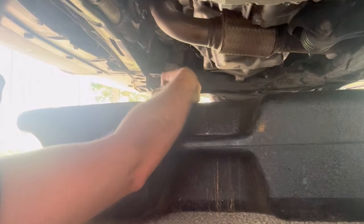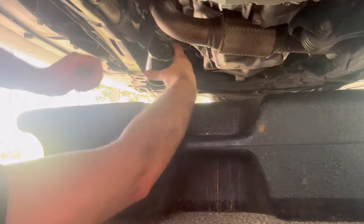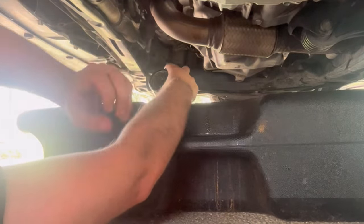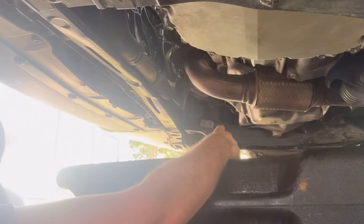Alright guys, just like any other oil change — after you take off the filter, you want to inspect that the little O-ring came off with the filter. If it is still on there, you're going to get a leak if you put the other one on. It's not going to seal right.